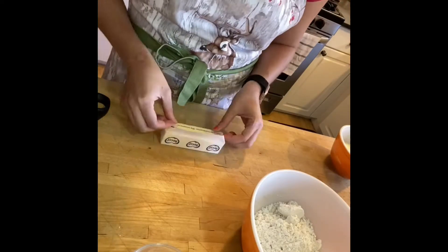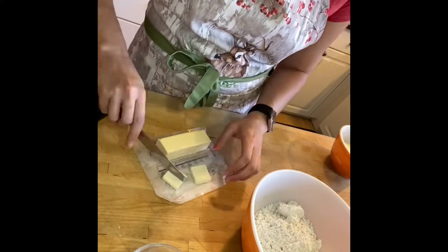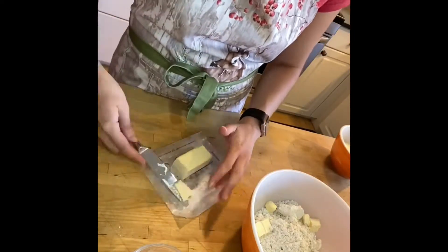To start you want to mix the egg and milk. In this case I used coconut milk, and I also used a vegetable-based butter — so it's not really butter, it's margarine — but that worked just fine.